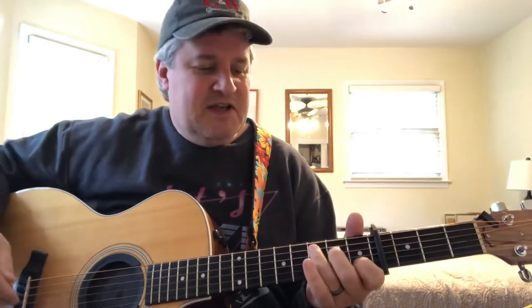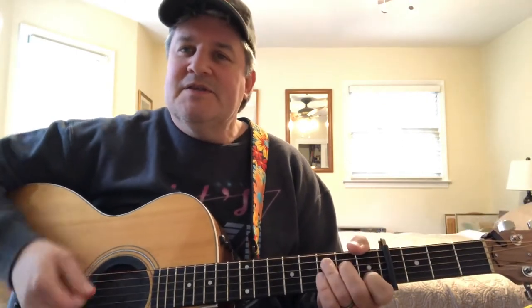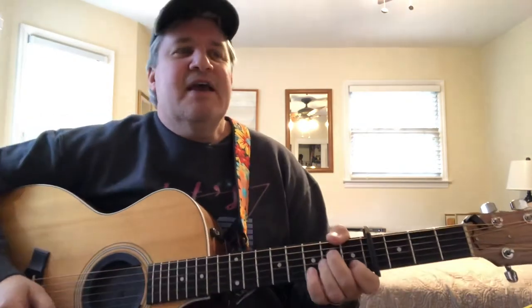I keep my first finger as an anchor the whole time — I don't move it even when I go to the A minor. So I'm going from C, to B, to A minor, and you can go backwards too, though not in this song. It's those leading tones, the voice leading, that ties everything together and makes things sound nice. So once again: A minor, G, D minor, C down to A minor, and we start right over again — chorus and verse are the same chords.